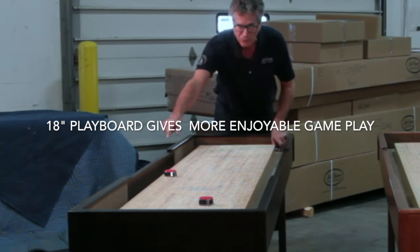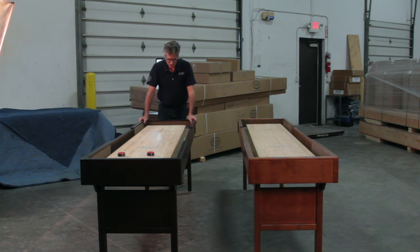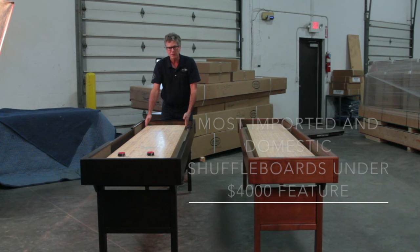It's a little short, so you gotta throw the pucks very soft, but you can still get a professional game. And you can have fun playing on an 18-inch wide playboard.